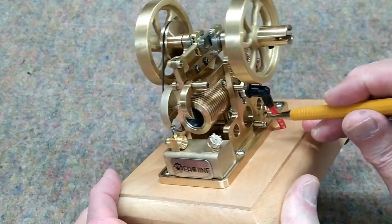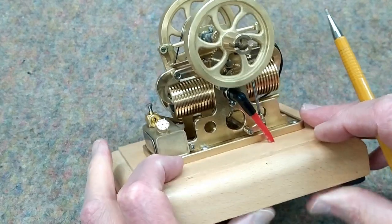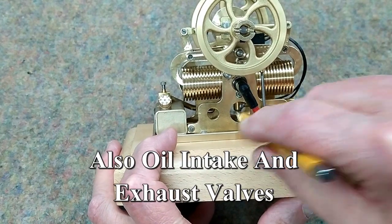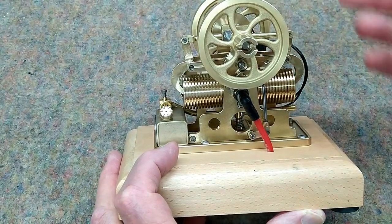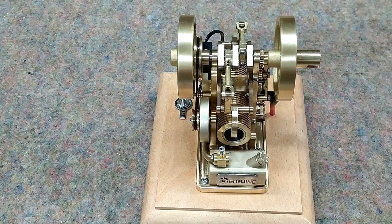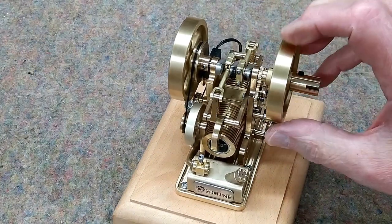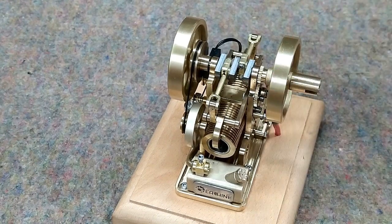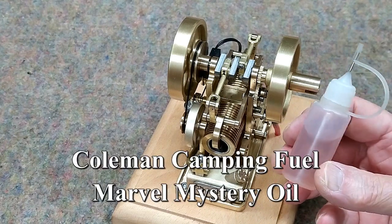You also need to oil these points here on this rocker that opens and closes the exhaust valve. You might be able to see the exhaust valve going up and down in the video right in there. When you oil this, it's going to throw oil everywhere — it's kind of messy, but that's the nature of the beast. Oil is your friend; it will make your engine last a long time. I would suggest you oil this before every run or every tank of fuel.